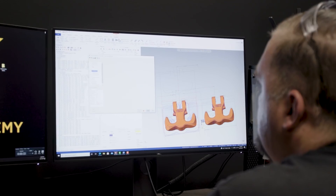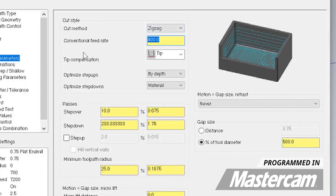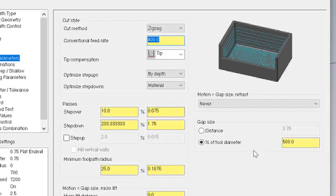It's real easy to do this in Mastercam. Inside your dynamic OptiRough toolpath, there's just a little dropdown and you just pick zigzag, and then it gives you the option to reduce your feed rate for the conventional cut.